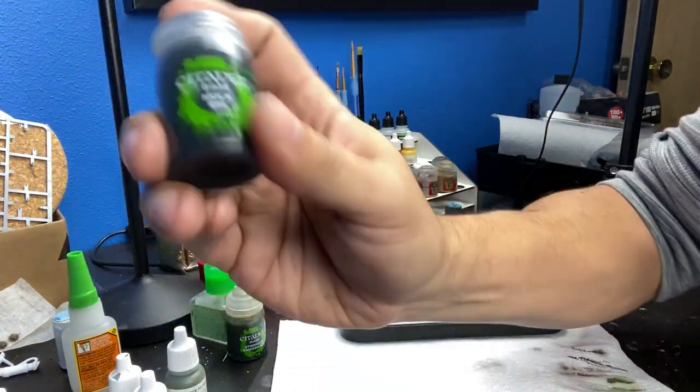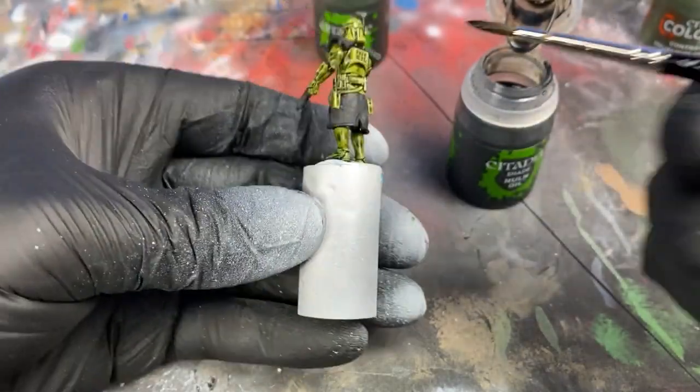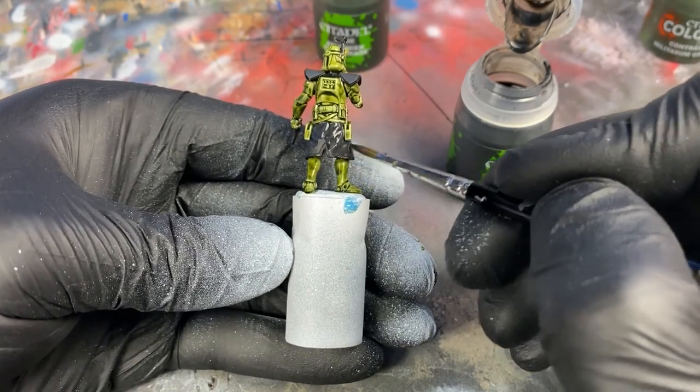In order to shade the darker areas that we didn't cover with the Camo Shade, we'll use Nuln Oil. Nuln Oil is great for the shoulders, cloak, and guns.